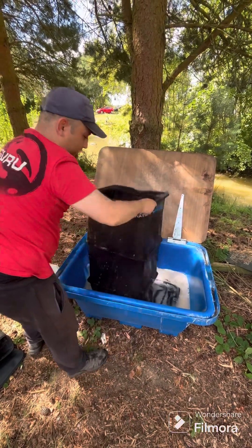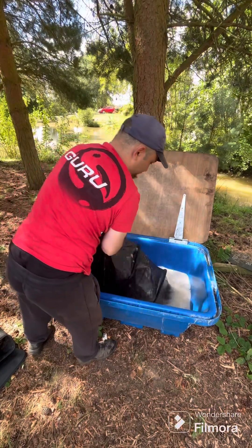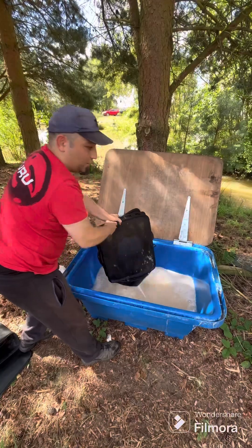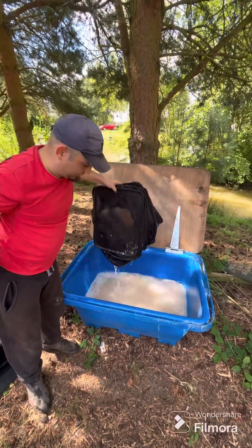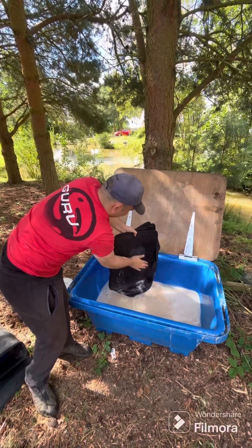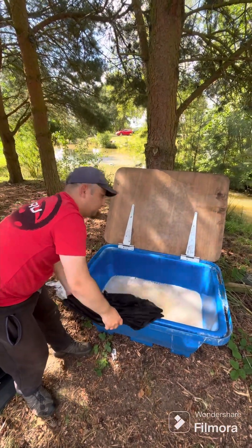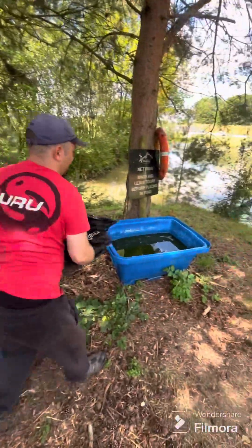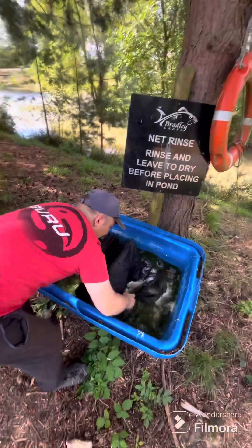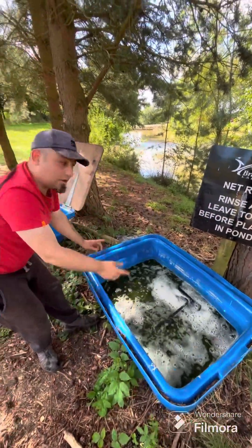You lift it out section by section to make sure it's all done properly, and then give it a bit of a shake off. Then we transfer to the other bucket — make sure we spread it out, make sure it all gets nice and submerged, and I'm going to leave that there while I do my next net.